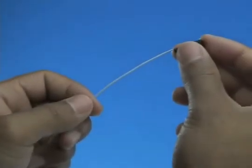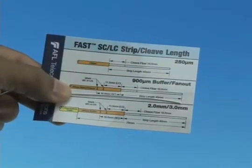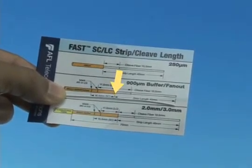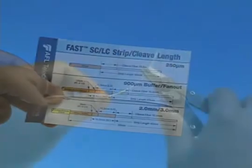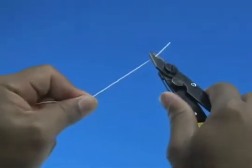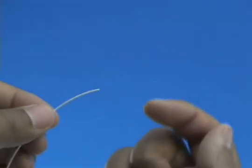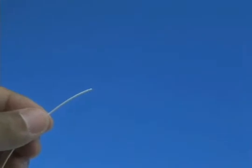900 micron fiber termination. Slide the 900 micron boot onto the fiber. Refer to the strip template and mark the 900 micron fiber at 40 millimeters from the end of the fiber. Strip 40 millimeters of 900 micron coating from the fiber. Check the fiber integrity by bending the stripped end slightly at 60 degrees.